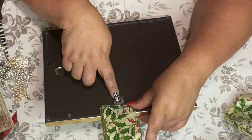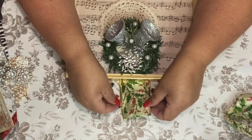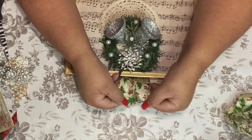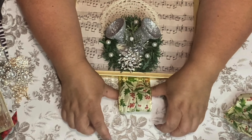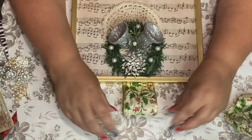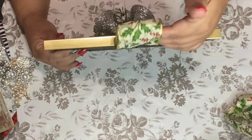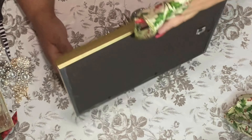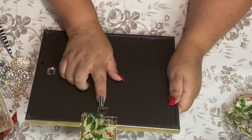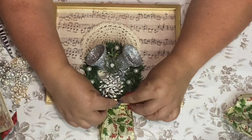You can hang it on the wall and it's going to give that effect that it's hanging from the ribbon. We're going to leave the ribbon puffy — I don't know why but I like it. When you hang it on the wall, it's going to look like it's hanging from the ribbon, but actually we're still hanging it from the frame hanger.